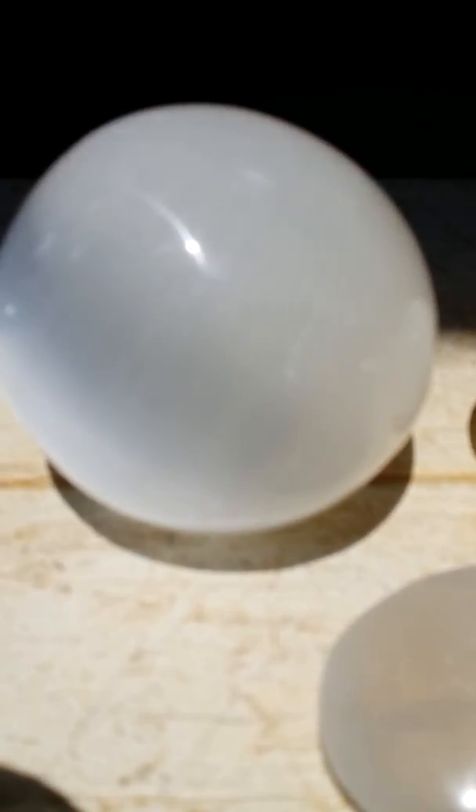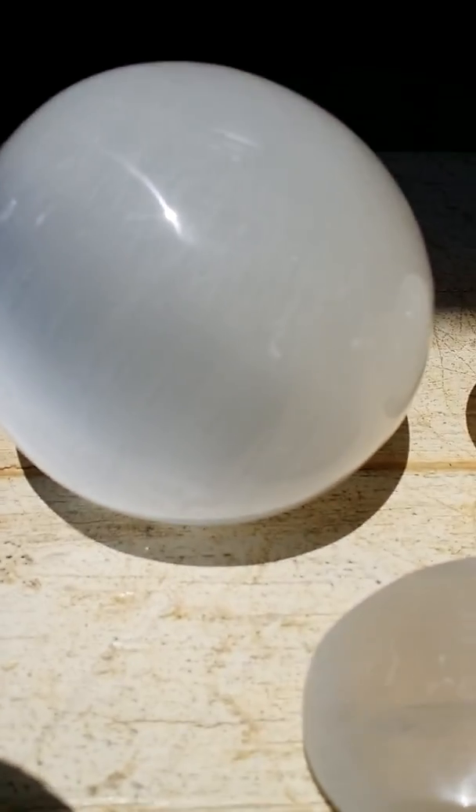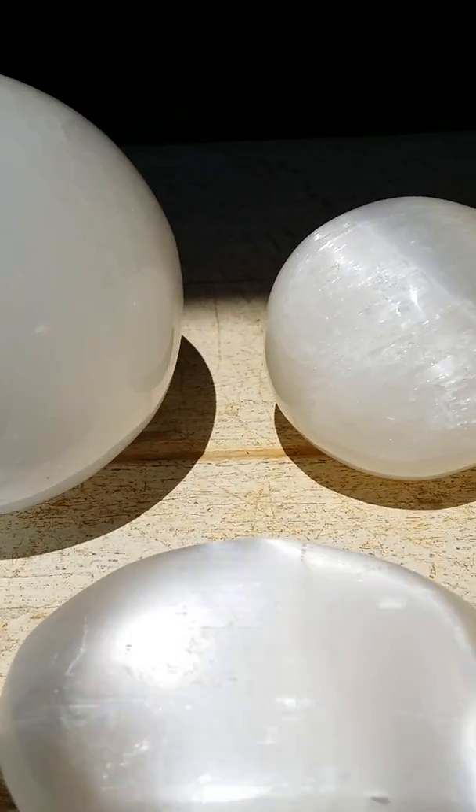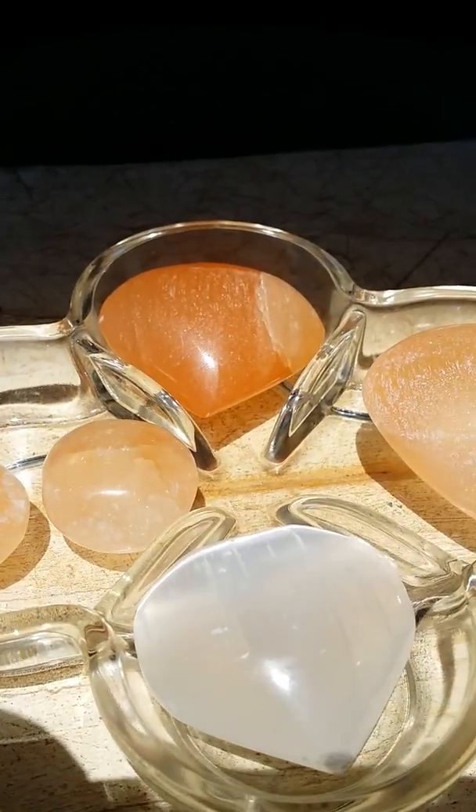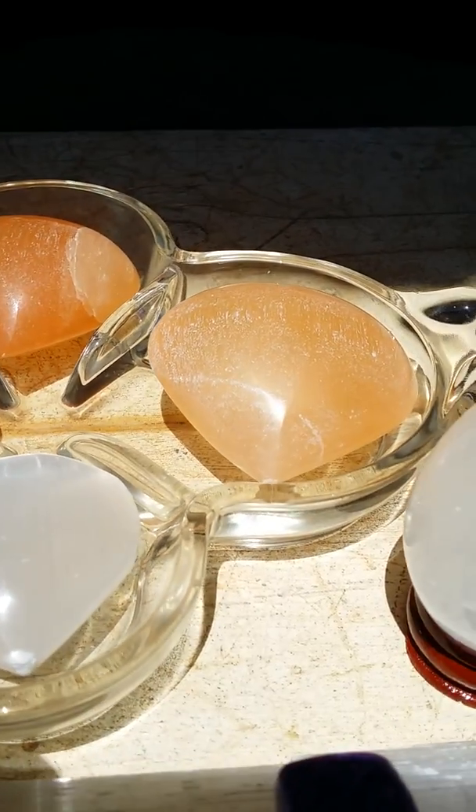Either in a pocket stone if you have a tumbled stone, or even a small shaped stone as pictured here — it is excellent for that.